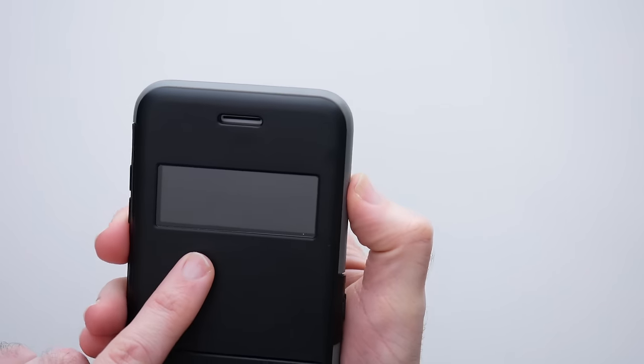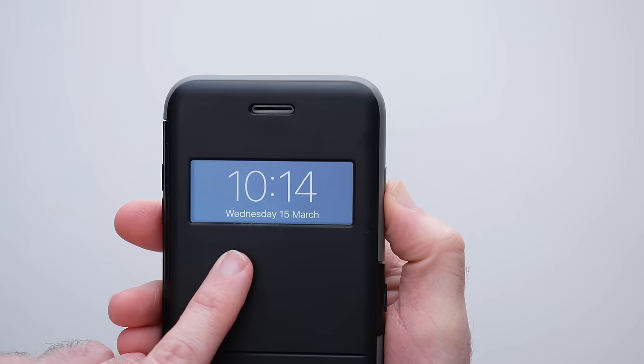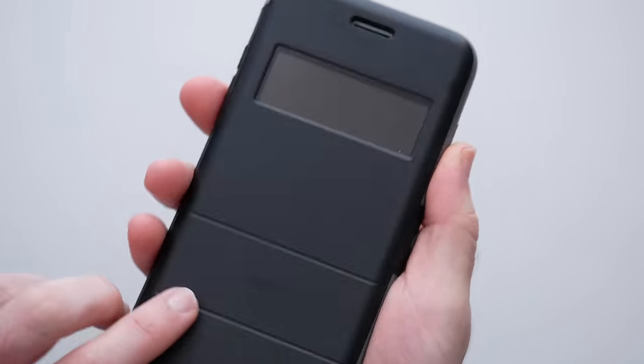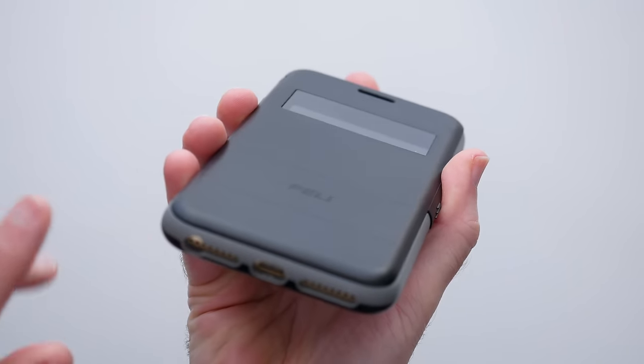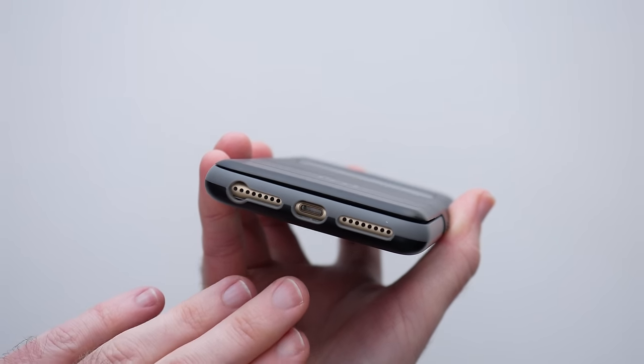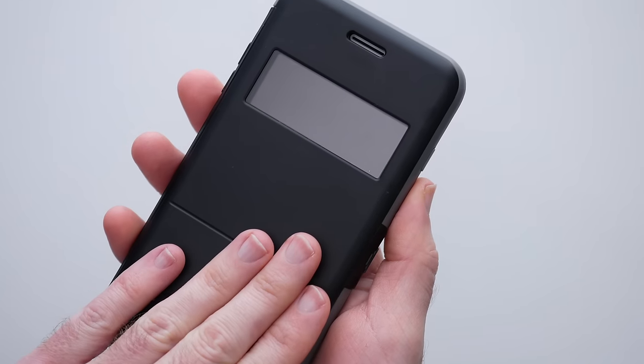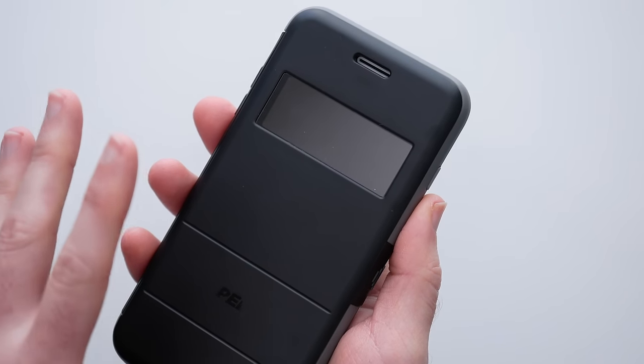It's got a window on the front, so if I wake my iPhone up you can see the date and time. There's also a cutout for the earpiece here as well and of course full access across the bottom to the lightning connector and also the microphone and speaker. So if you were on a call you could close this case and still use your iPhone.